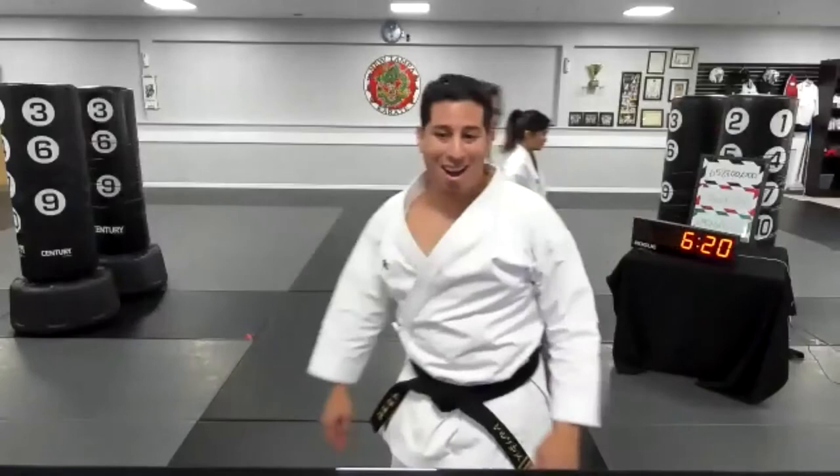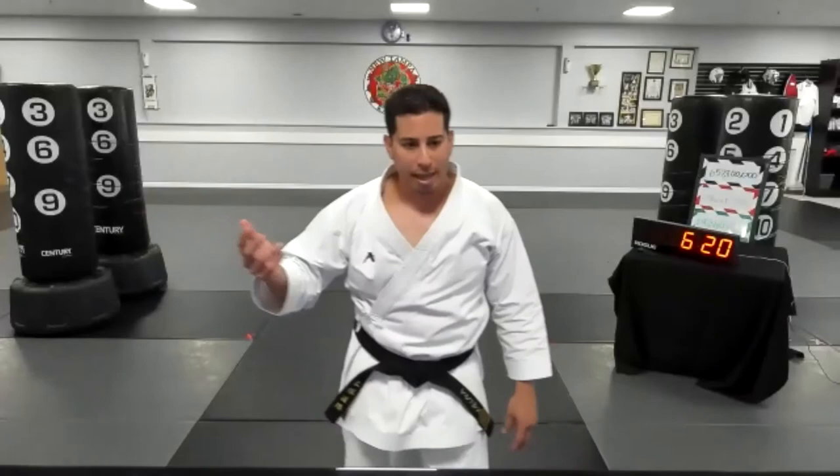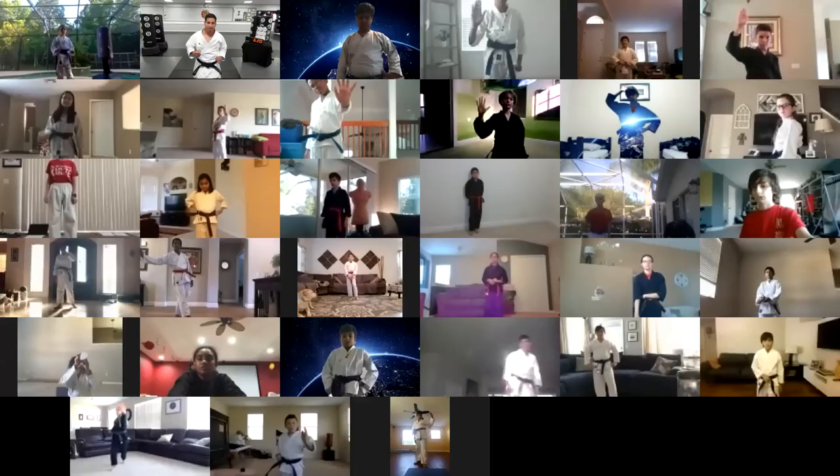Now that you're all warmed up, Sensei Brett and Miss Tiffany are going to watch the screen and critique you. I want to work on an intermediate and advanced kick combination. Can anyone show me a left spinning hook kick? I'm going to spotlight someone — you've got to go to gallery view. Dante, everyone's going to be able to see you. Can everyone give me a thumbs up if you can see Dante's spotlight video?